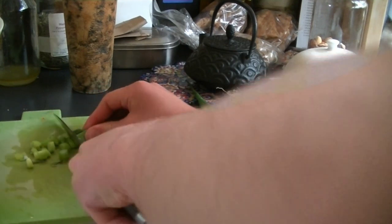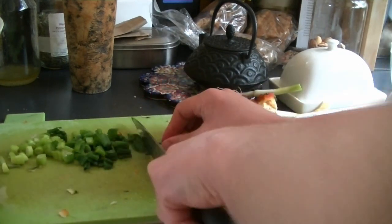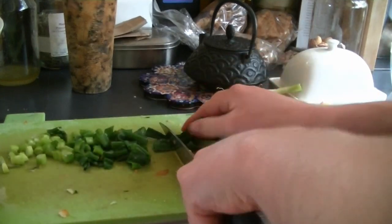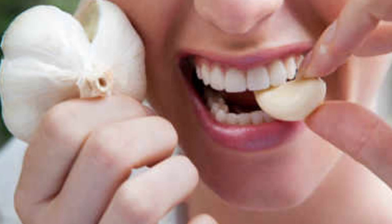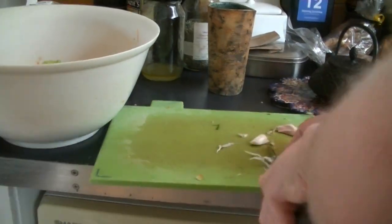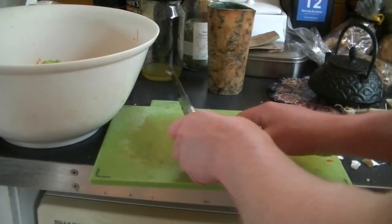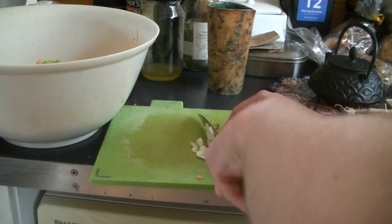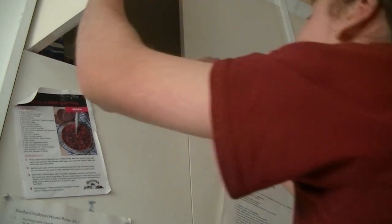Get out three cloves of garlic — use less if you prefer, or skip it entirely. Cut the ends off, peel off the skin, and finely chop the garlic (mincing is better but chopping works), then add it to the bowl. Next, get out plain or all-purpose flour and some eggs. Add two-thirds of a cup of flour and then crack in two eggs — it's better to lightly beat them first, but adding them straight in works too.